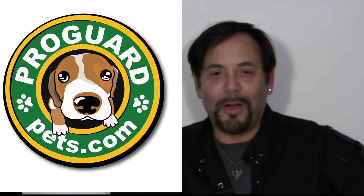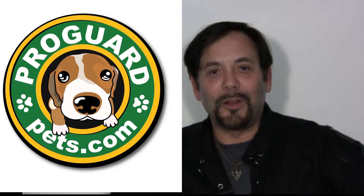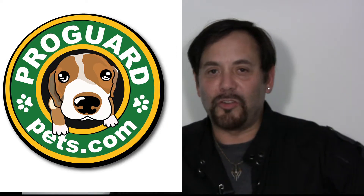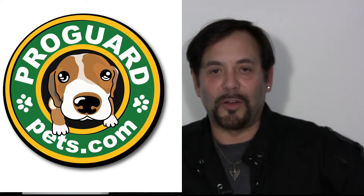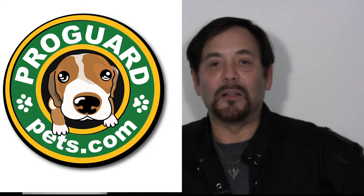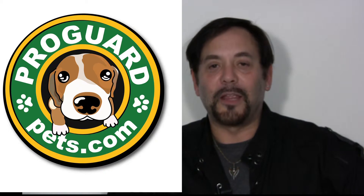Remember, ProGuard were the original inventors of this quality pet grooming noose, and it hasn't changed its quality since we invented it. So many competitors have started to copy with a lower, inferior grade cable grooming noose.